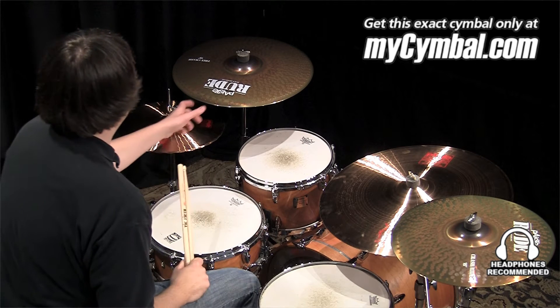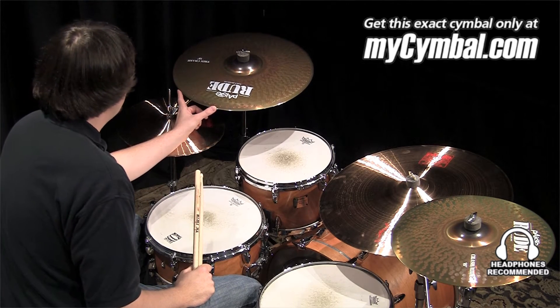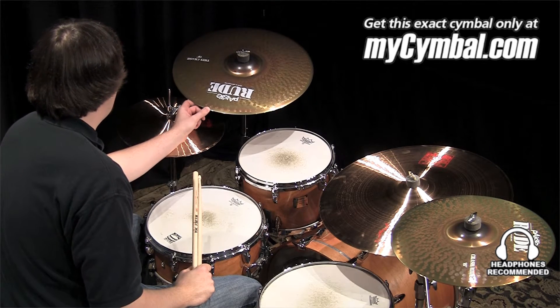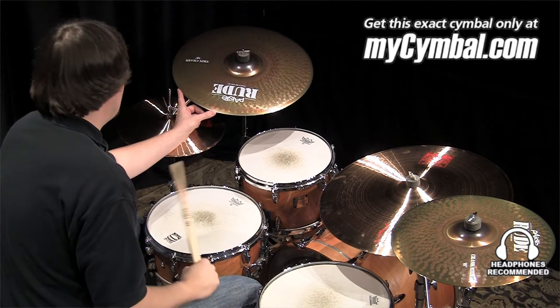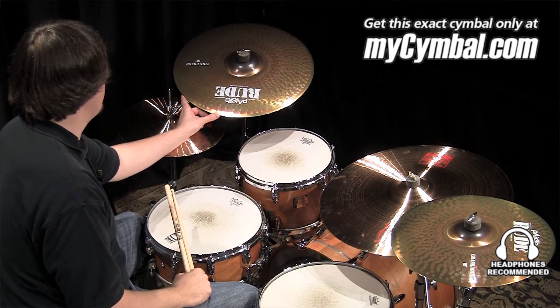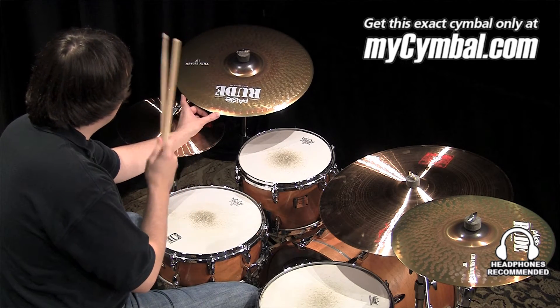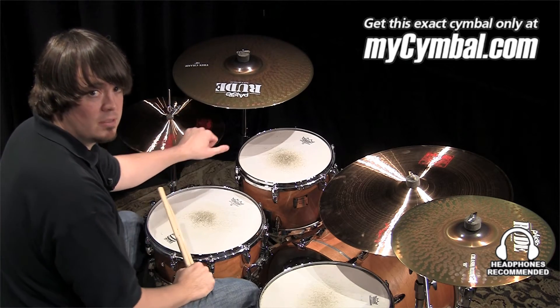I'm Ben White and this is a Paiste 19 inch Rude Thin Crash. These Rude cymbals are very aggressive, have a very edgy bite to them, and are extremely cutting. These are great for more intense and louder music. You can get this exact 19 inch Rude Thin Crash only at MyCymbal.com.